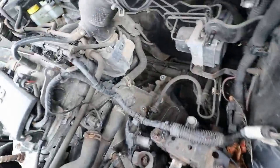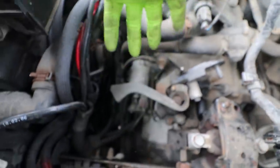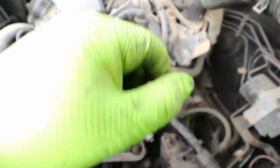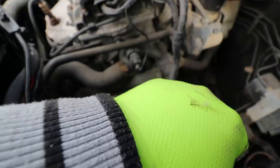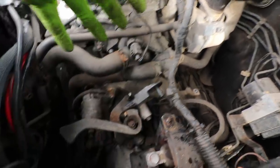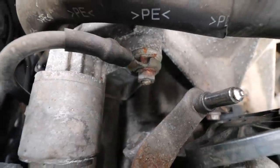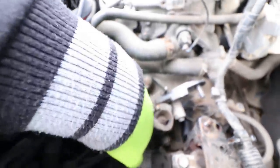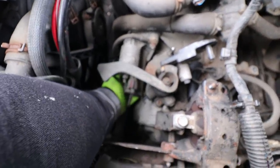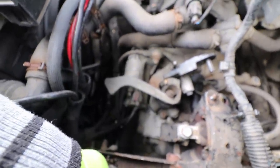Moving on to the starter motor — it's right here on top of the engine, in a really good place actually. I'm used to on Vauxhalls where the starter motor is usually right around the back of the engine where you can't see or feel it — you have to go under the car and reach up. Whereas this one is located right at the top, right at the front. This is one of the bolts that holds it on — it also holds a earth cable and also serves as a gearbox mount bolt.